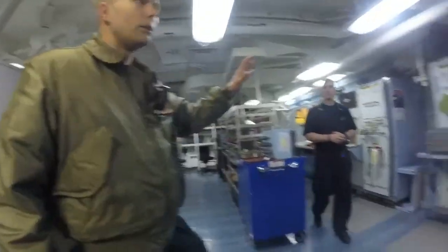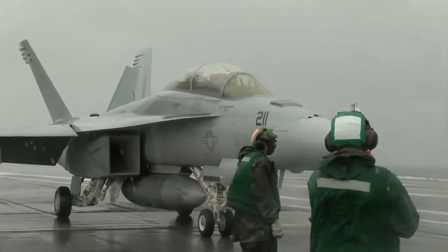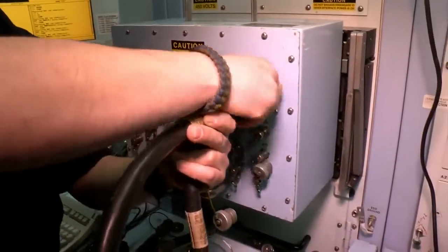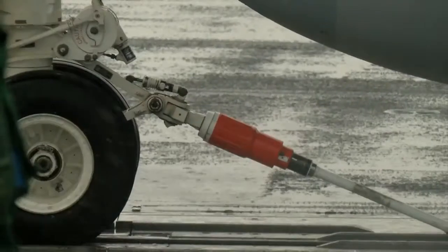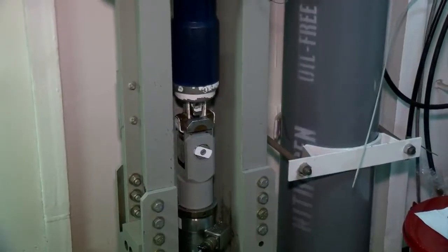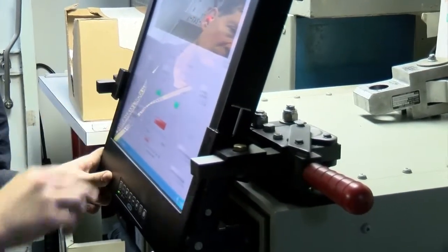He showed us diagnostic computers called benches that determine why an F-18 might not be working properly. Right now his team is fixing the computers themselves. Another team member adjusts the tension on a metal bar that attaches to a jet, releasing it at just the right pressure to send that jet down the deck and into the air. It has to be perfect. And all of this precise work must be done on board.